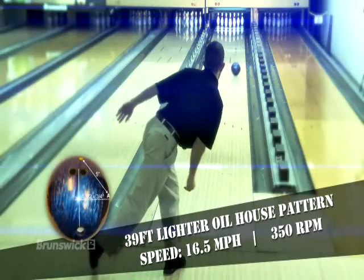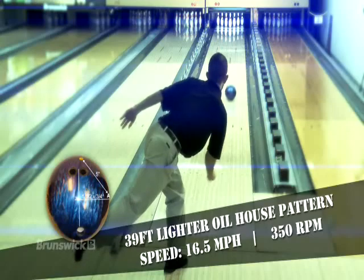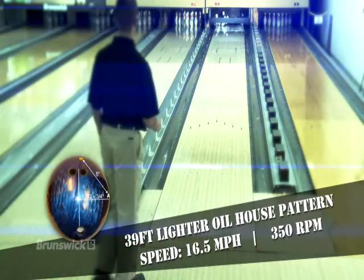Moving 4-in-3 outside of the Karma Pearl, the Avalanche Urethane skids the longest with the smoothest back end motion.